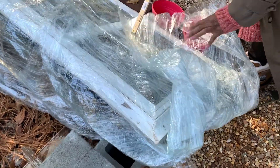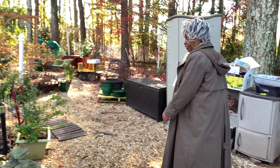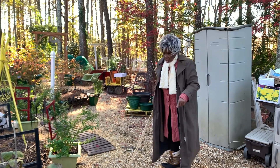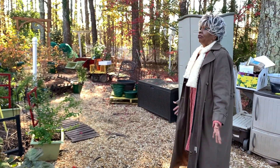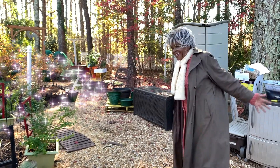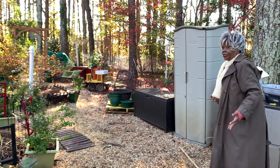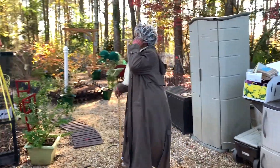You might say, 'Ms. Marva, I don't have an old window to recycle.' Well, I'll say enthusiastically — and that's our word for today — be lively and exciting, create your own enthusiasm. You want to keep your mind together, you better try to come up with something. Ms. Marva is always trying to think about this and that to stay in her right mind.